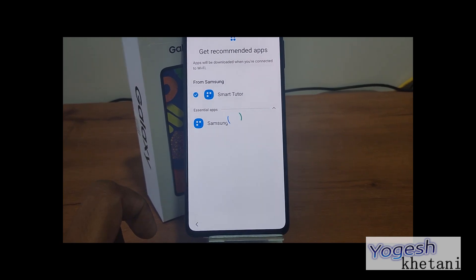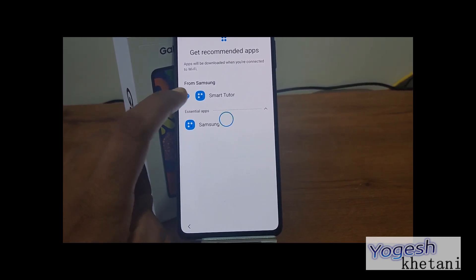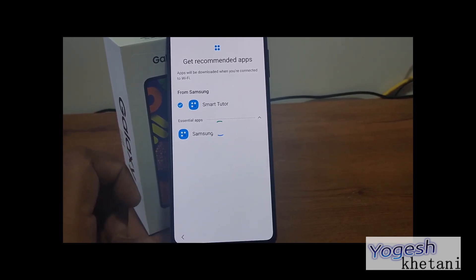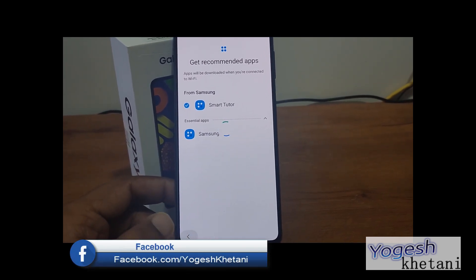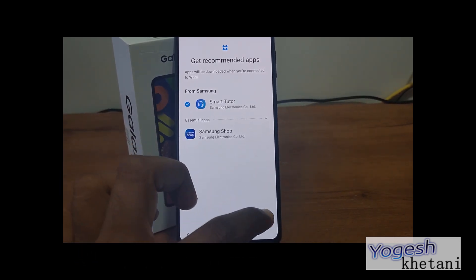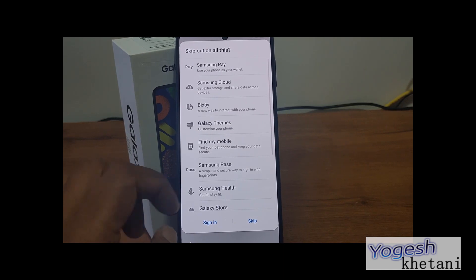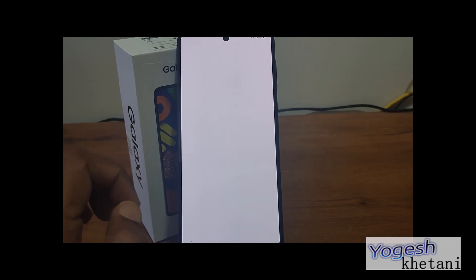This is the Samsung app recommendation screen. I'll just be installing the Samsung Tutor app. Then there's the Samsung account login — I'll skip all of this. And your setup is now finished.